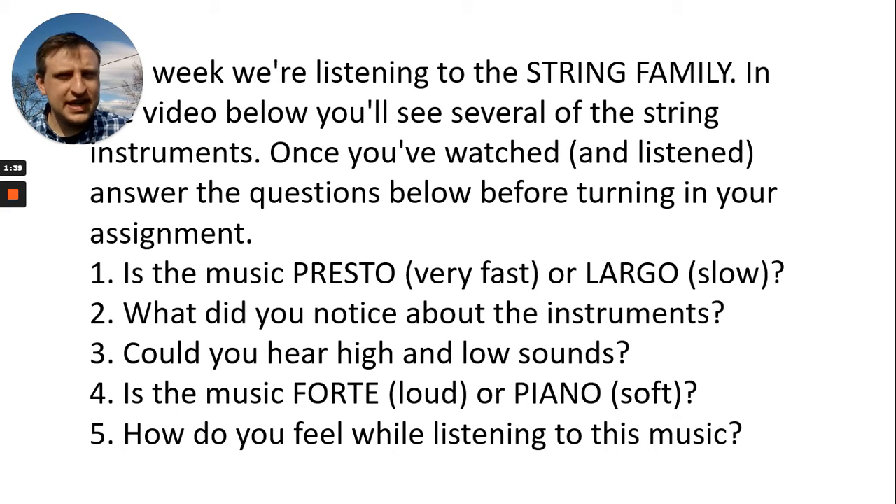Just like we learned at the beginning of this lesson: Is the music presto or largo — fast or slow? The second question: What did you notice about the instruments? Could you hear high and low sounds? Is the music forte or piano — loud or soft? And how do you feel while listening to this music?